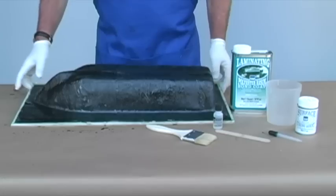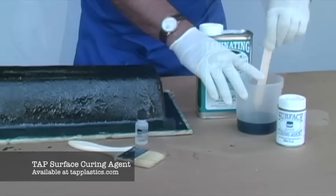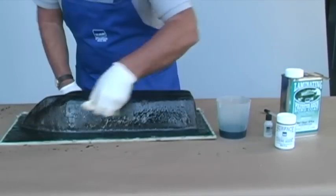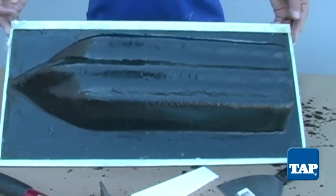For the final layer, to create a tack-free surface, we add surface curing agent to the resin and apply a top coat to the mold. Allow the whole mold to cure overnight.